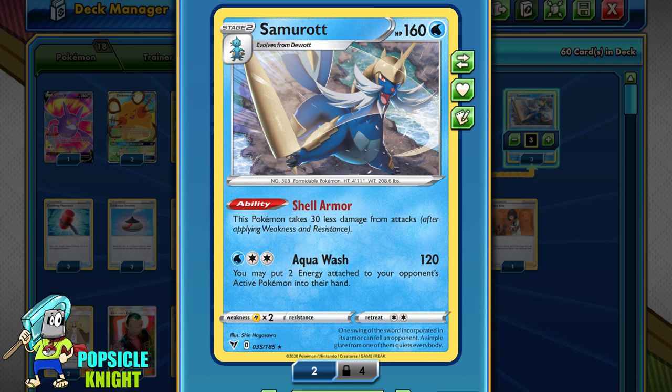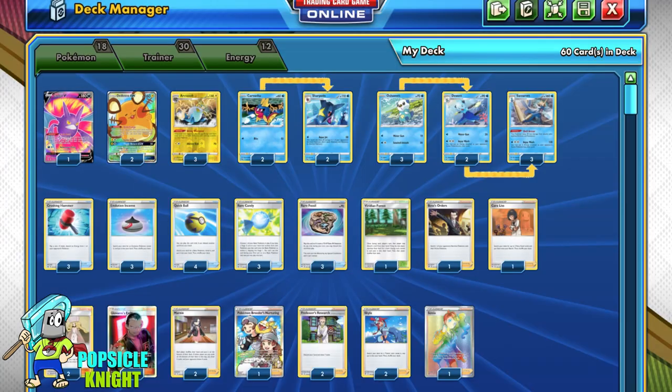Overall, Samurott is a really good one-prizer card. The only downside is its weakness to Lightning — a lot of good decks like Pikachu and Zekrom Tag Team, Bolteon V, and even Pikachu V-Max are among the top tier decks very common on the ladder right now. So watch out for that, and maybe add in Weakness Energy if you feel you could use it. I have a 3-2-3 line of Samurott — I don't think we need a full set, because having one setup and one backup will suffice, especially since our opponent won't be able to attack while we're taking away their energies.